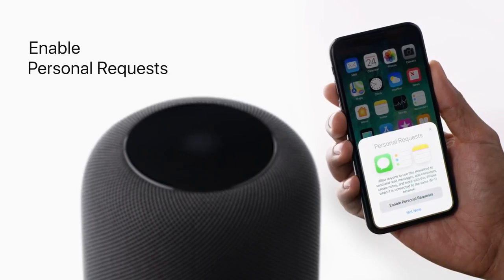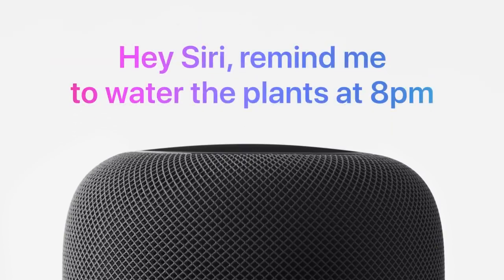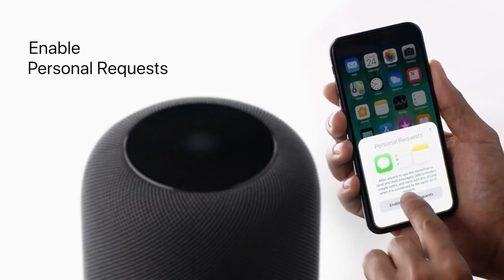Then you'll be asked to enable personal requests so you can send messages, set reminders, add notes, and use supported third-party apps straight from your HomePod. These actions will only work when your HomePod and iOS device are both connected to the same Wi-Fi.